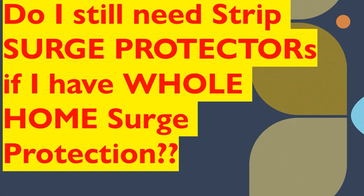All right, y'all, good morning. I'm really excited about today's video. The question is: do we still need strip surge protectors if we have whole home surge protection?